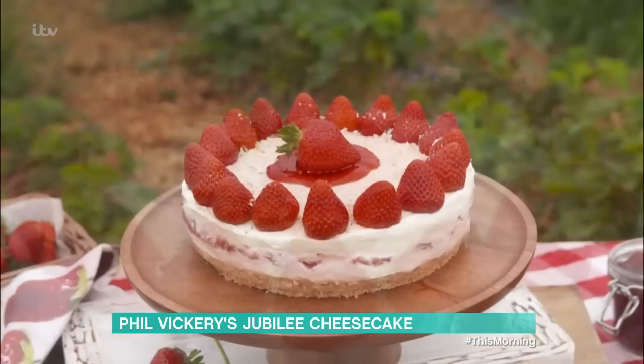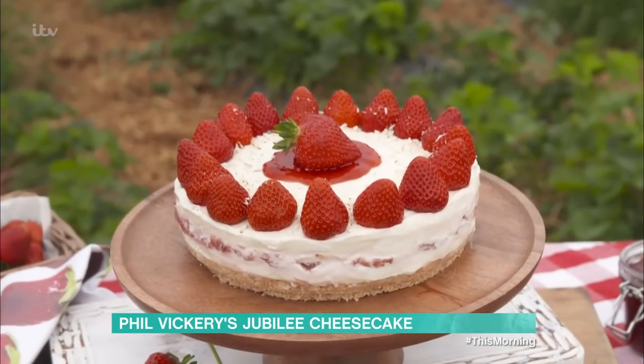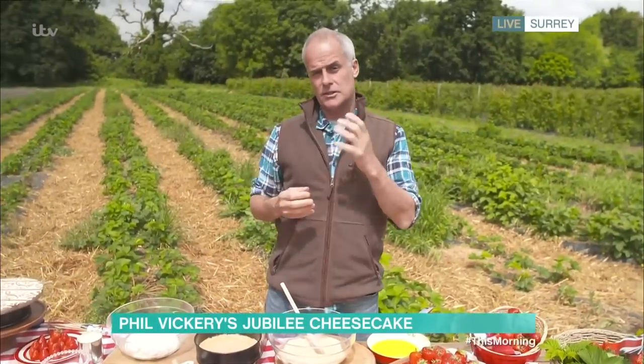Things to say: the riper the strawberries, the better it is for this dish. Golden rule — if a strawberry smells nice, it tastes good, and these are all perfect.